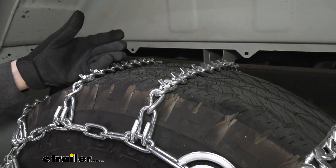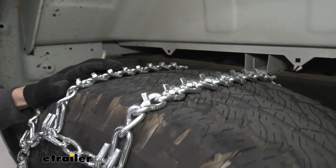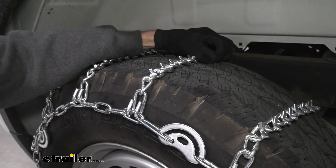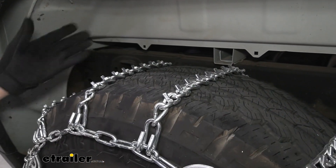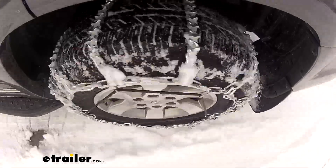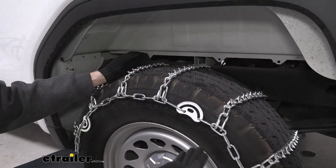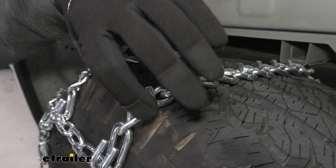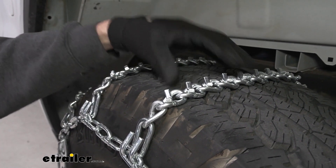What sets these chains apart are both the V-bar patterns on the links and the cam tighteners. These V-bars are going to do a great job of biting into deep snow and ice, and the ladder style pattern is going to be great for starting and stopping in icy conditions as well. The links themselves have a twisted link construction which is also good for biting into snow and ice.